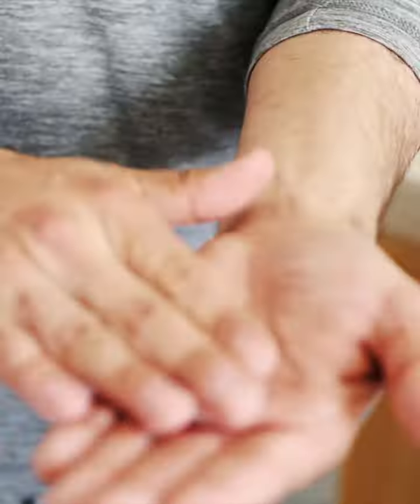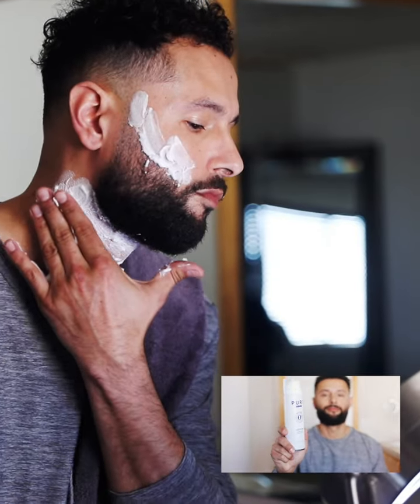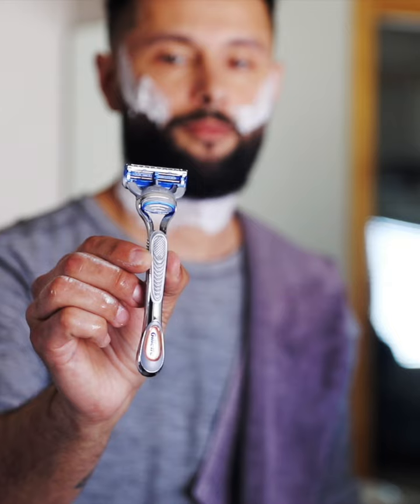The Pure Gillette Shave Gel is formulated without alcohol, dyes, parabens, and sulfates, which helps protect against irritation during the shave. The gel is infused with aloe, which helps the razor glide smoothly over your skin.